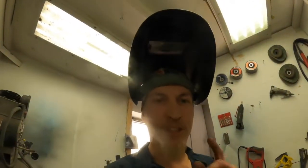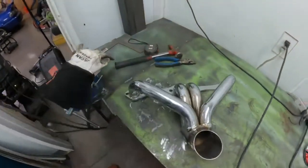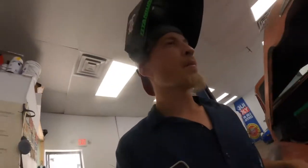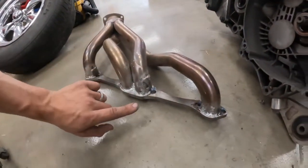We just took that shorty header, chopped it up, and made our own header out of it — this is going to work. I have to clear that rack; it's not meant to be there and we put it there, so now we've got to make the headers work with it. That's where I'm at on this thing.